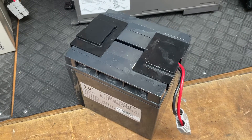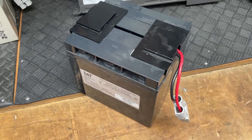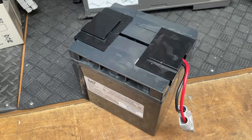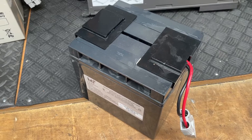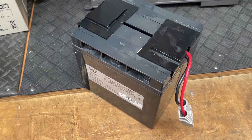Hey guys, this is War Electro Parts again with a short video. This time I wanted to show you this battery that is used on UPS devices. This specific model is used on the APC 1500.